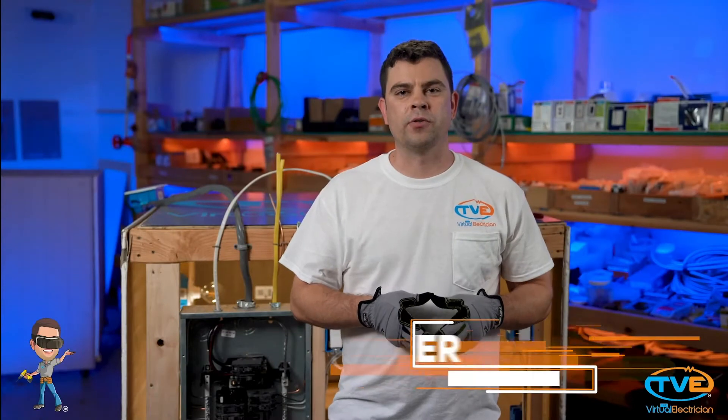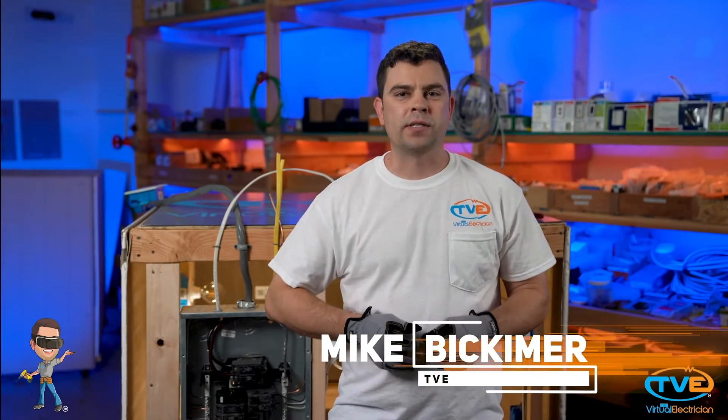Hi. Welcome to The Virtual Electrician, TVE, your one-stop shop for do-it-yourself electrical help. In this video, I want to go over bonding.